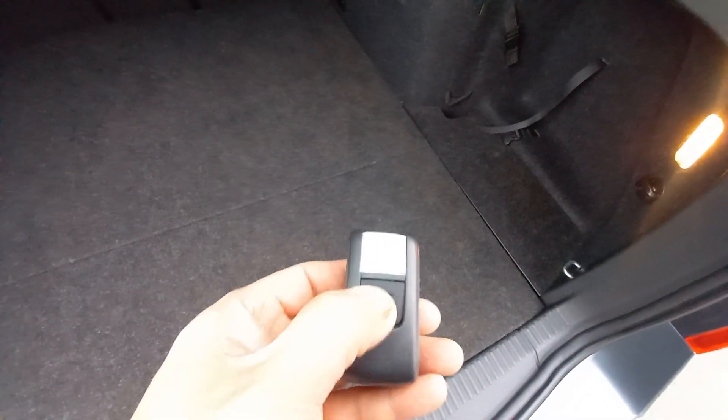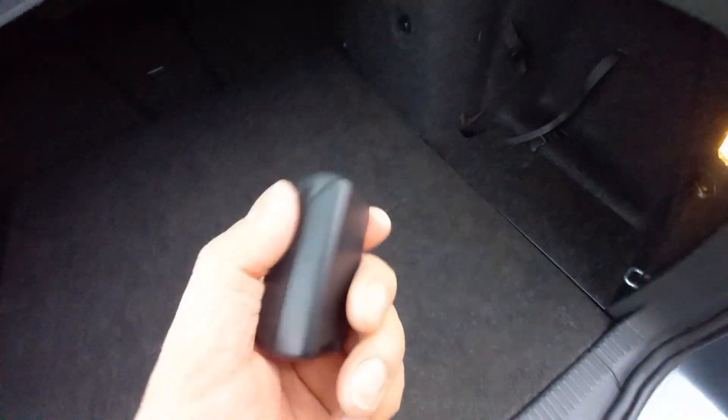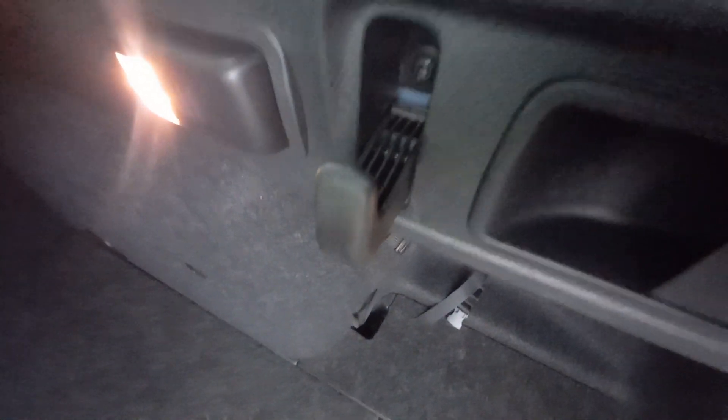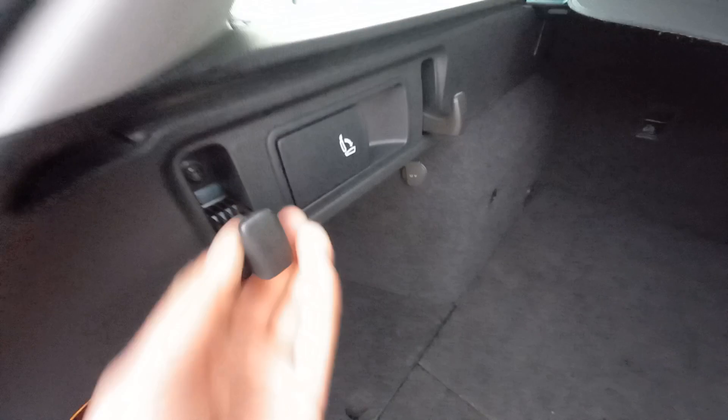That's actually a torch — it's not charged up, so it may want a new battery. That's a pull-out mobile torch. You've also got these hooks for shopping bags so your bags won't roll around in the boot — four of them in total, two either side. Up here there's a grab handle to pull the boot down, and all that black plastic trim at the top of the boot is immaculate.